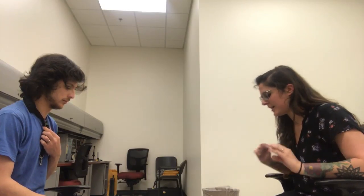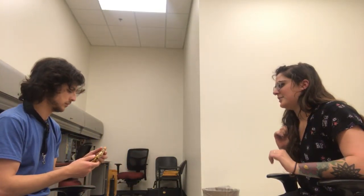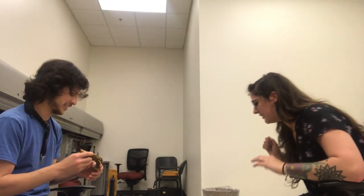So with the neck strap on, we're going to take a break from it just for a second, and we're going to assemble the neck with the mouthpiece on it. So grab your neck. You're going to hold it with the curved part facing you — with the cork facing you, I guess that's how I should have said it.